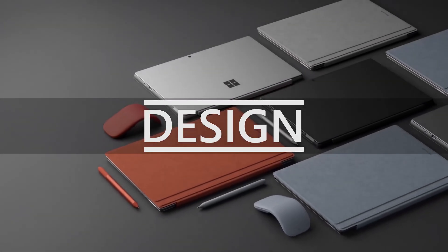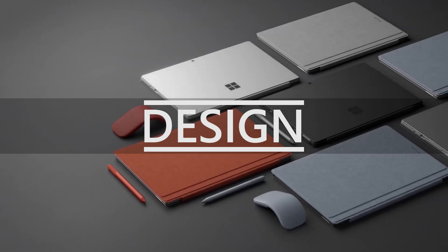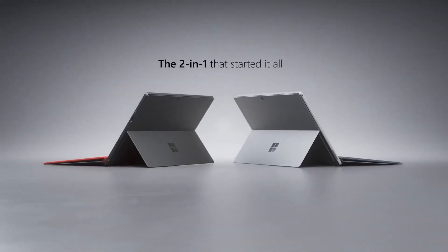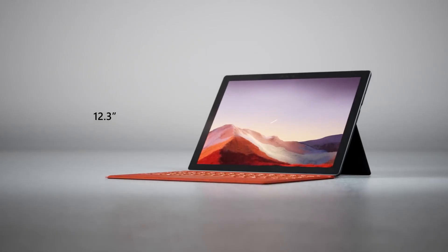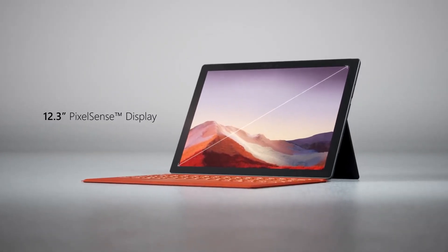Let's start off with design and take a look around the device. First off, you can choose between two colors with the Pro 7 — platinum or black — to suit your personal style. I have the Pro 7 in platinum, but black is a beautiful bold choice also. Either way you go with color, the Pro 7 has a beautiful 12.3 inch PixelSense display with a resolution of 2736 by 1824 and an aspect ratio of 3 by 2.